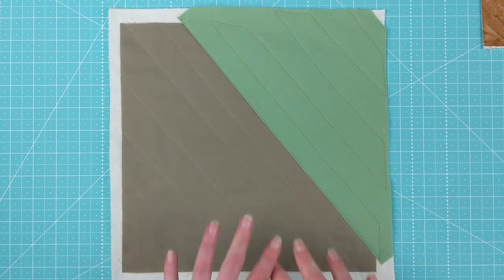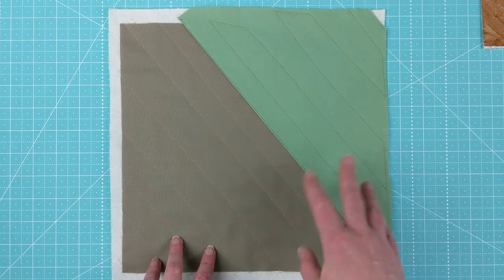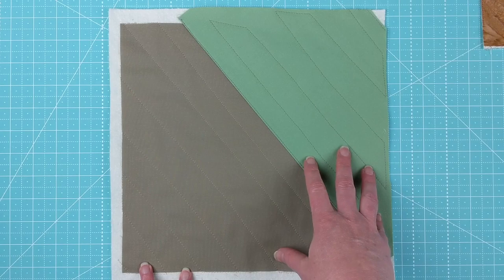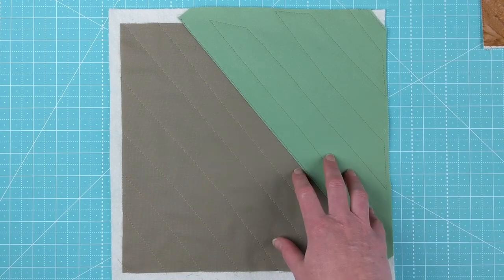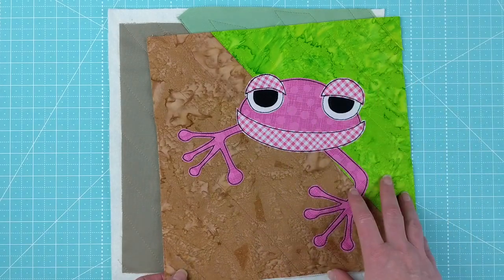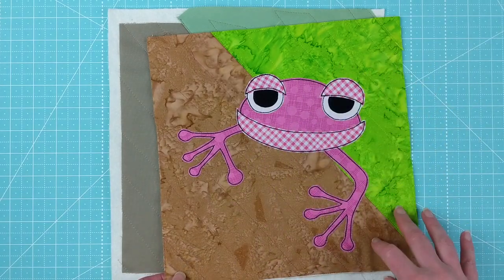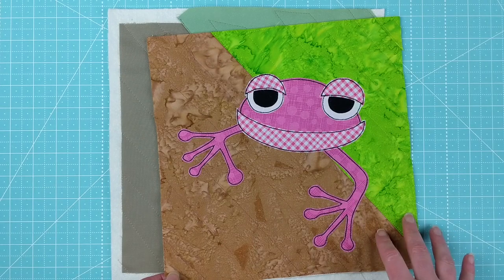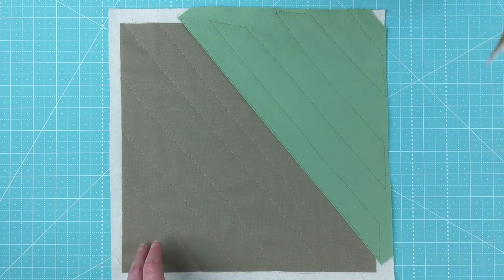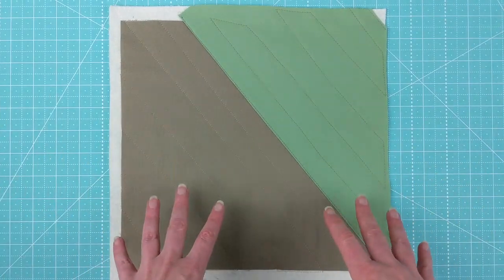The background block is all ready for us to put the frog on. I should quickly mention: both of these fabrics are from the Muted Rainbow fabric bundle available at Shiny Happy World. The batiks in the background of the block are from the Batik Rainbow fabric bundle at Shiny Happy World — just so you know what's what, because I always get questions about the fabric.